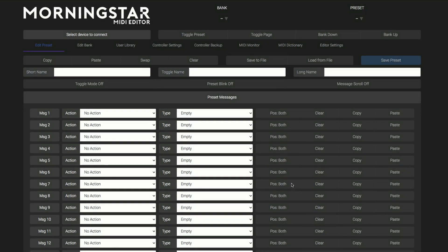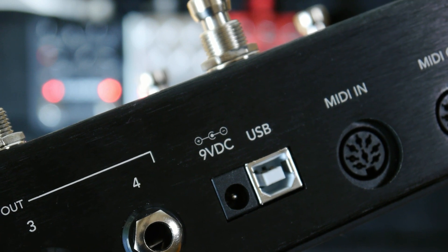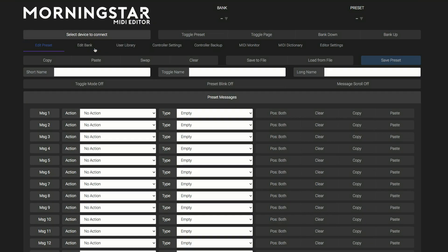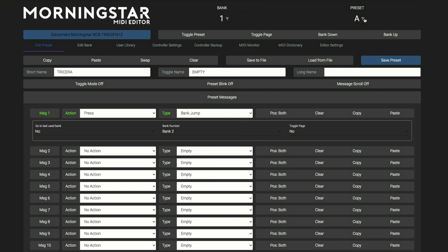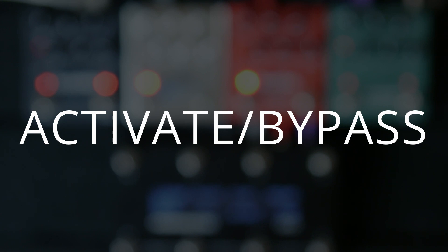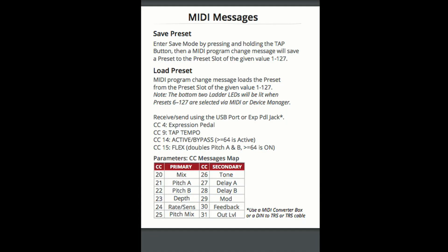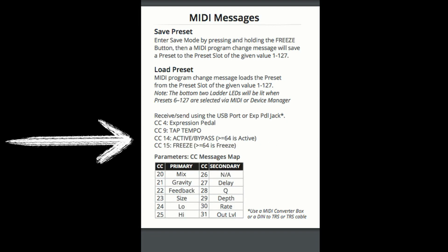To program the MC8, let's head over to the Morningstar Editor. Connect the controller through its USB port. Once connected, we are able to access different preset banks and are given a variety of options for programming each button. The first thing I'm going to set up is activating and bypassing the pedals. In the manuals for the .9s are all of the MIDI messages and the CC numbers to go along with each parameter. For each pedal, CC number 14 is to activate and bypass the pedal.